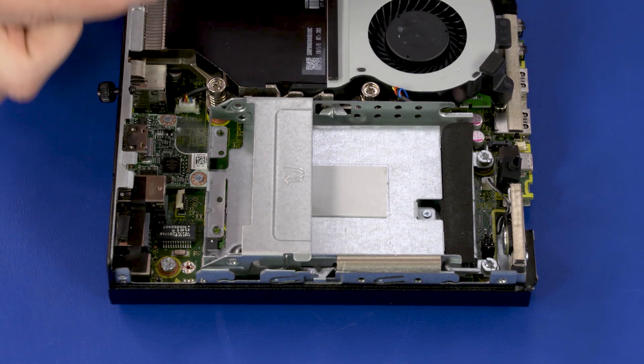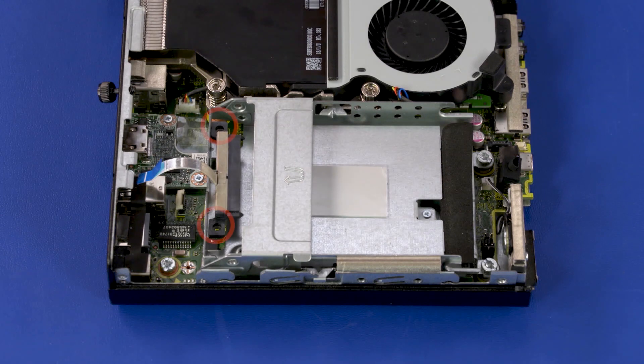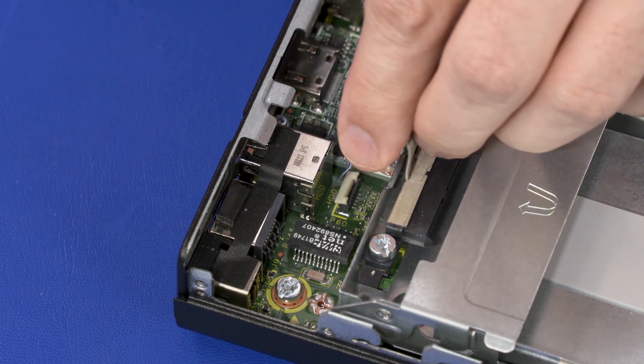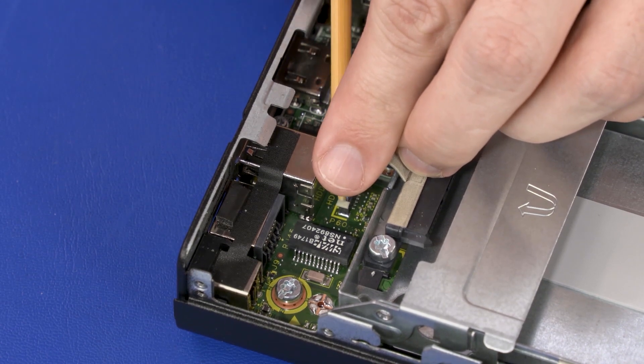Replacement: Slide the alignment pins on the storage drive cable into the holes in the storage drive cage. Replace the two 9 mm T15 Torx-head screws that secure the storage drive cable to the storage drive cage. Insert the storage drive cable into the storage drive ZIF connector on the motherboard and press the locking bar down to lock the cable into place.